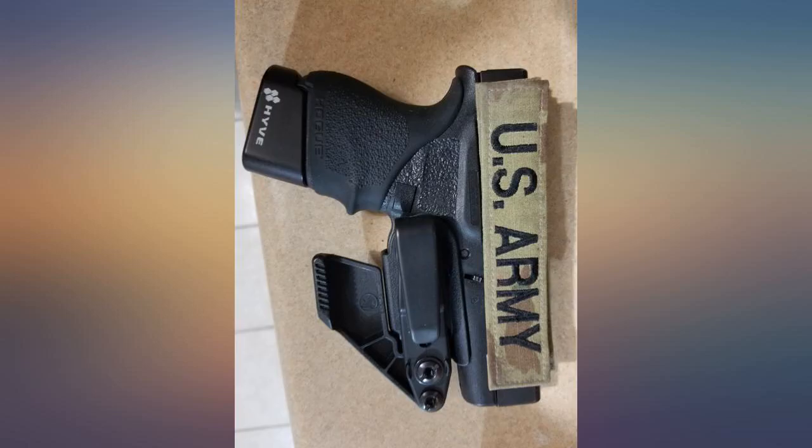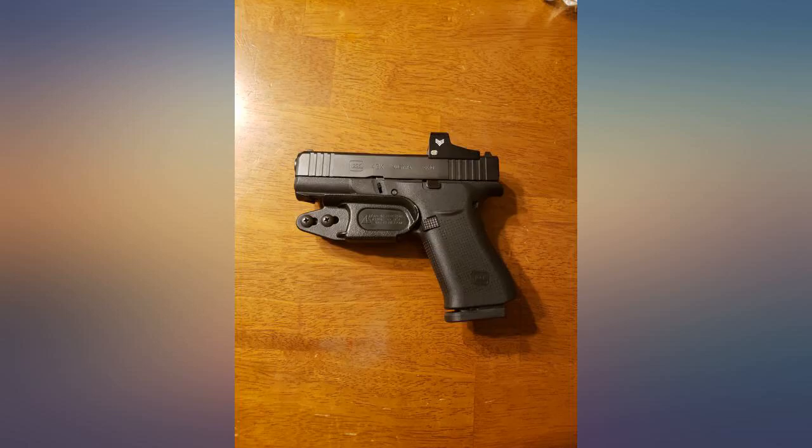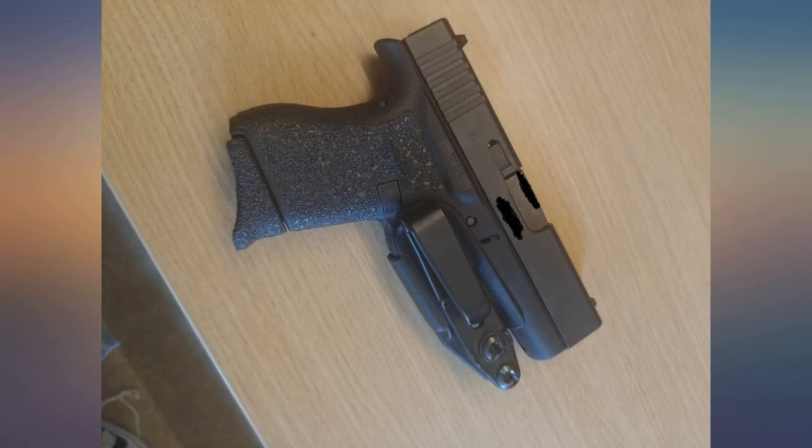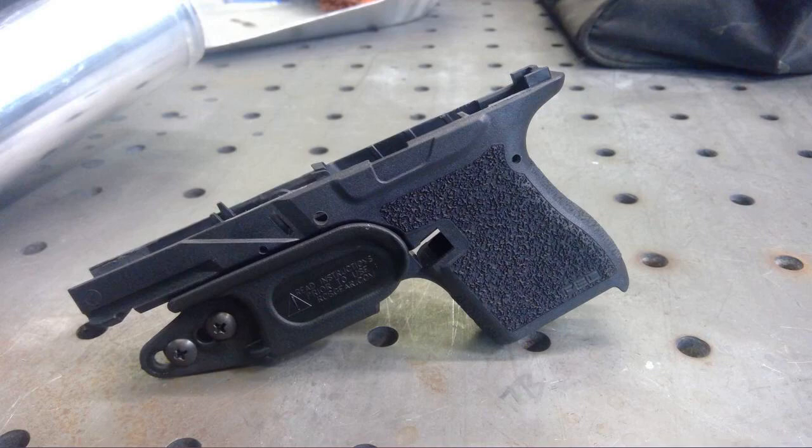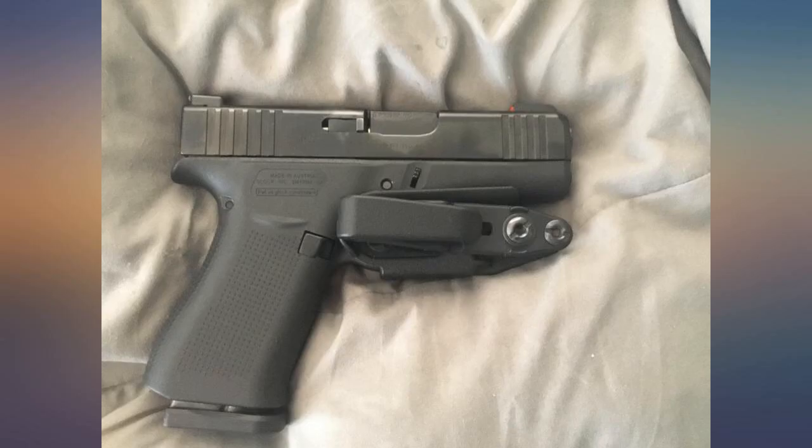Additionally, since there is nothing covering the slide, if you run this at 12 o'clock with the slide right under your pant button, it'll scratch the slide up — ask me how I know. Not a big deal to me since I don't mind a beat-up carry gun, but I know others may care.